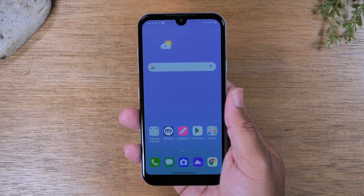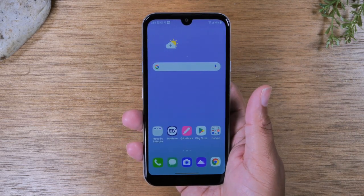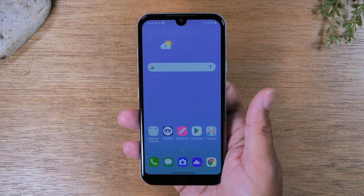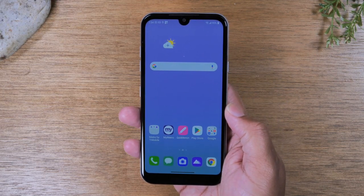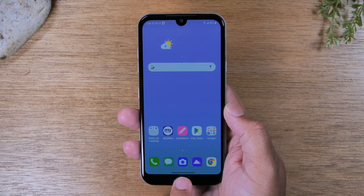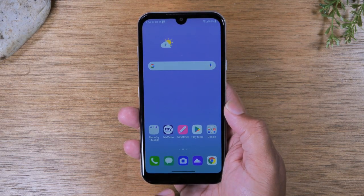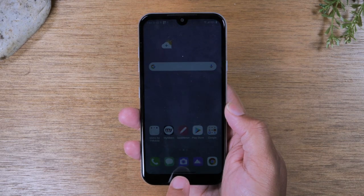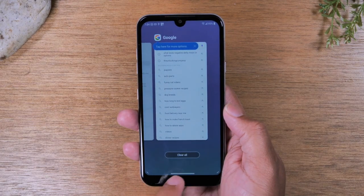This is the home screen. If this is your very first time using a smartphone, the phone comes in a mode out of the box called gesture mode. Normally with older Android phones, you'll have buttons at the bottom of the phone to navigate the screen. However, this phone comes in gesture mode and this little bar at the bottom of the screen is how you navigate to different things.